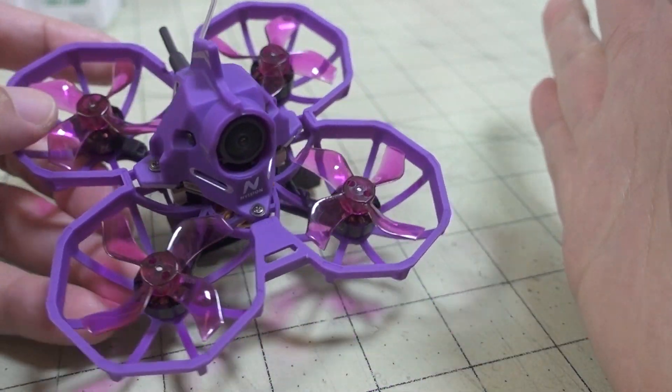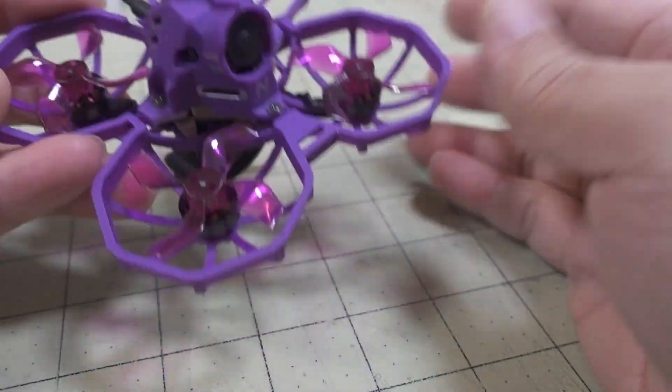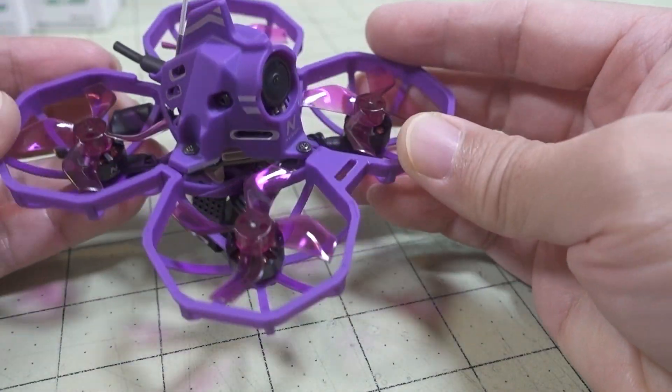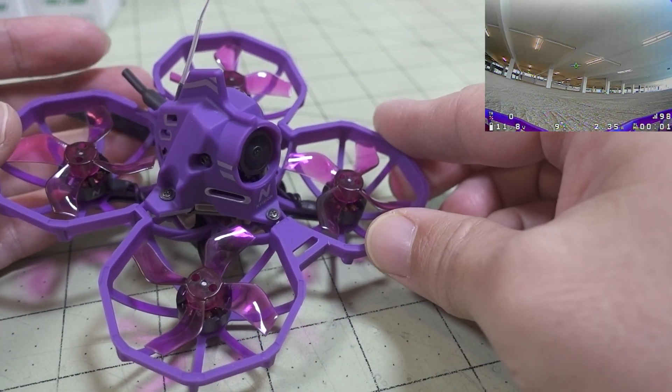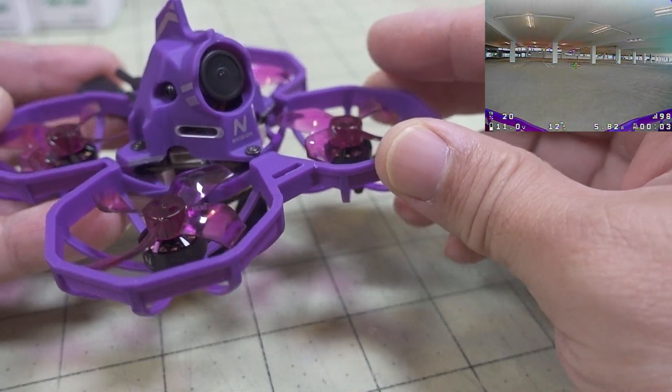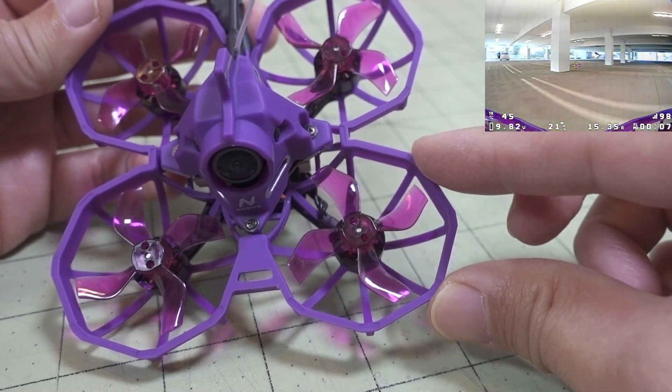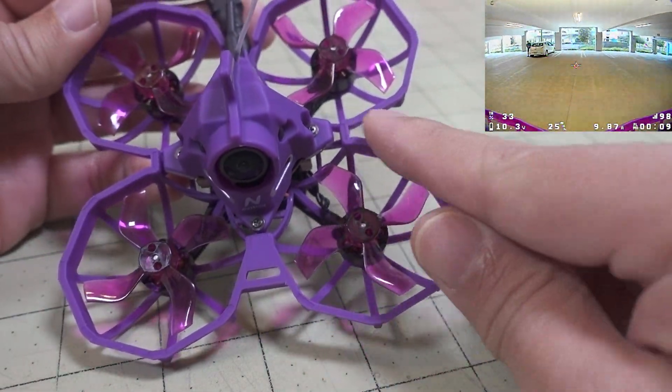This is mainly meant for flying indoors or in smaller outdoor places. I flew it in a parking garage, so obviously wind is going to affect this. As you can see, the frame is pretty different — it's got this sort of octagonal duct design.